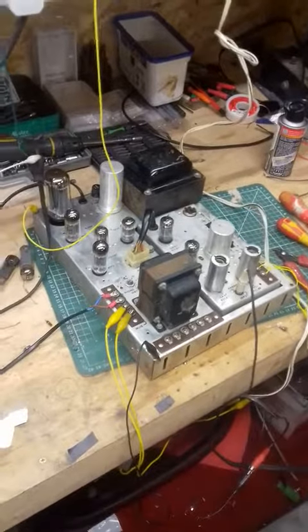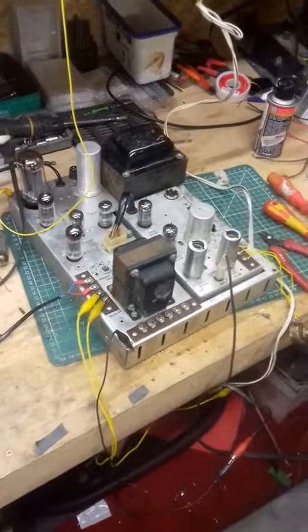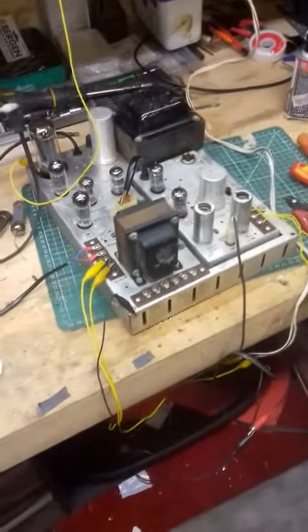Hi, it's bog off day in the workshop — second AMI Amp of the day, but it's not get one free I'm afraid. Two different customers anyway.